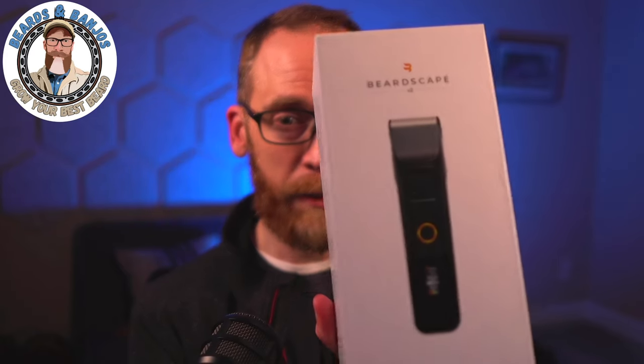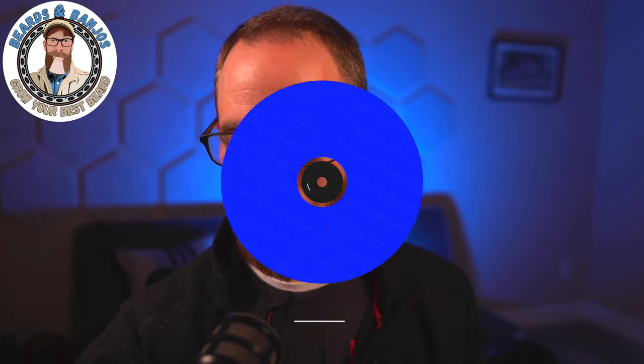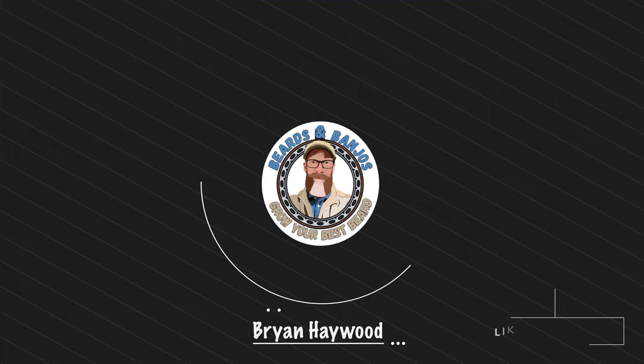Today in this video we're going to be unboxing the Brio Beardscape Version 2. I think it's got the same chassis but with some upgraded bells and whistles, and that's what we're going to be showing you. Welcome guys, I appreciate you joining me — let's go ahead and take a look.